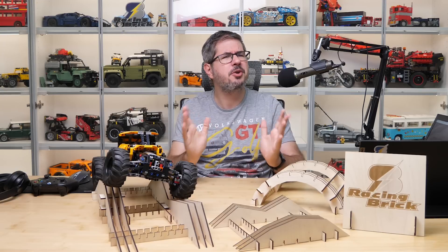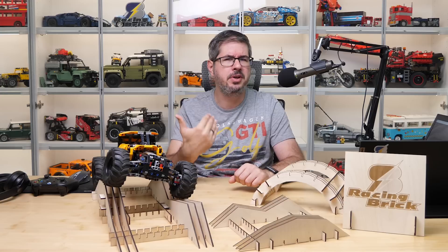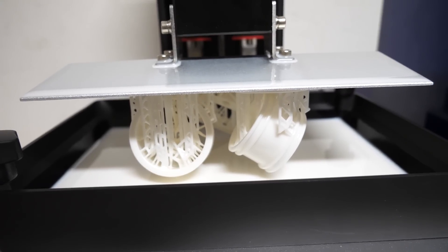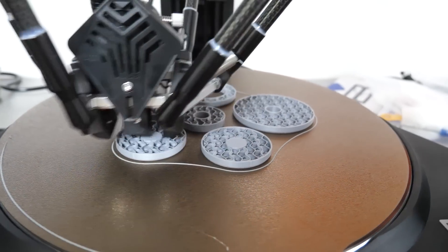Before we begin, as always a quick disclaimer: this isn't a full product review video and I'm not an expert giving my opinion on the product. I'm showing you my journey with various tools and gadgets as I discover their functions and explore how they can be used in the world of the LEGO hobby.